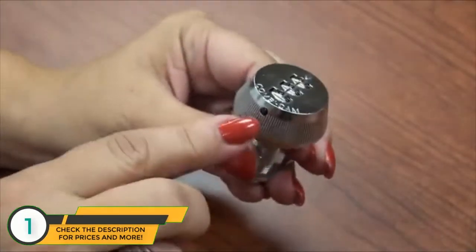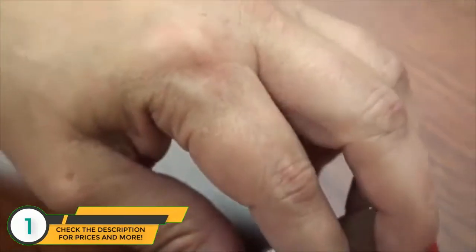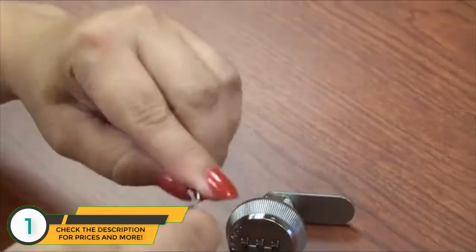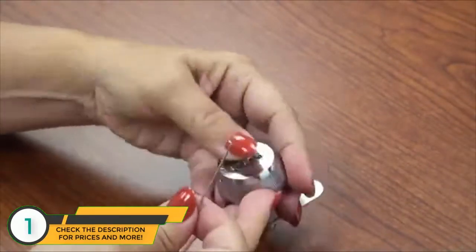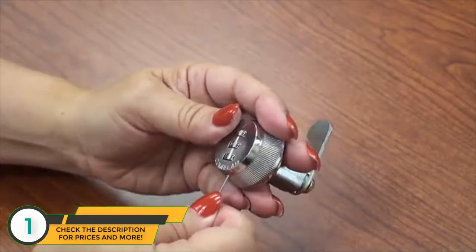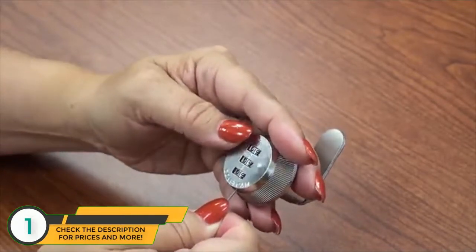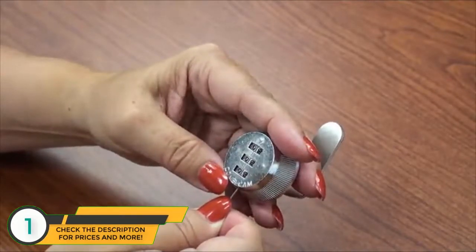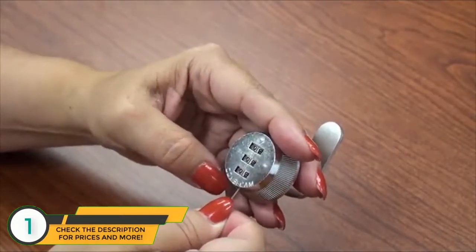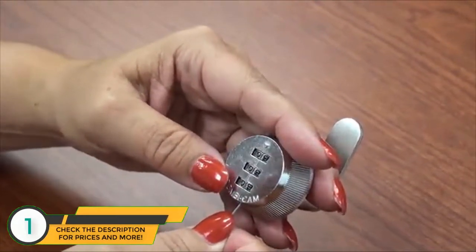Locate the change button on the bottom of the lock and, using the straight end of a paper clip, push in the change button on the bottom of the Combicam. Move the dial to the new combination while still pushing the change button. It is very important to keep the change button pushed fully in during the entire setting process.